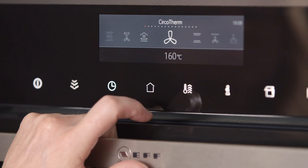Hi, I'm Paula, Home Economist at Neff Australia. Neff ovens come with a range of cooking functions and today I'll show you the most important ones and the types of foods that are best cooked with each function.